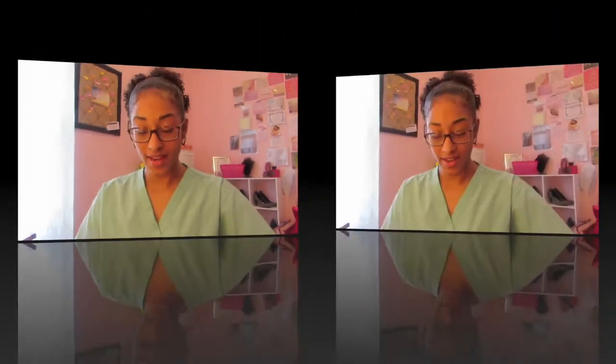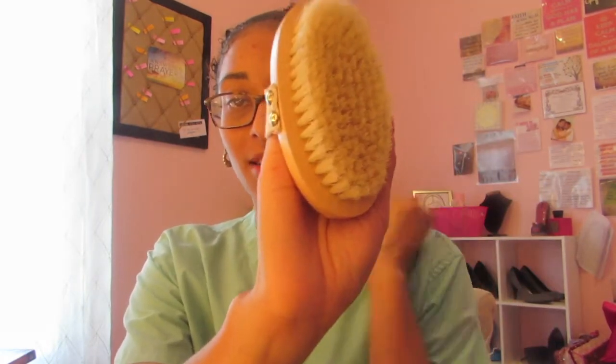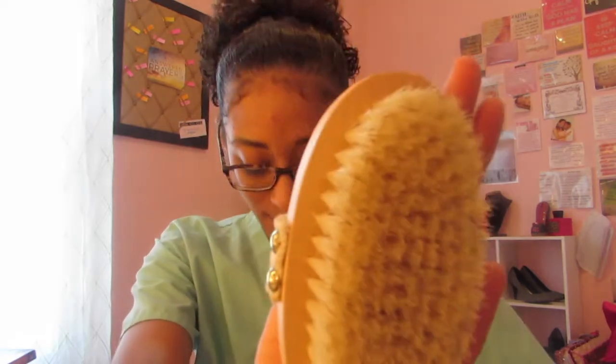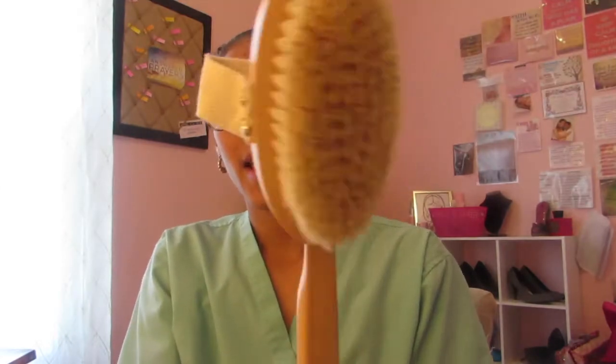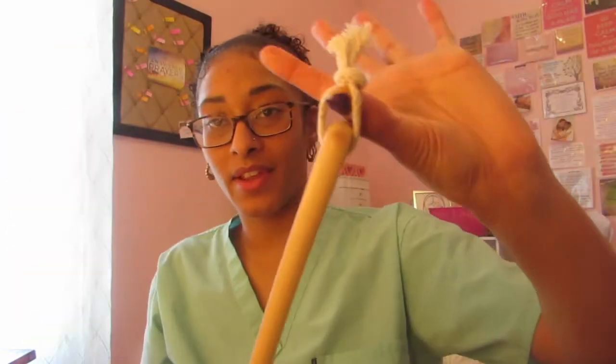Here's the dry brush for your face — this is what it looks like. And here's the dry brush for your body; it has a strap so you can put your hand through it. This is what you use for your body, and it comes with this stick so you can attach it — I call this the head and this the body — so that way you can reach hard-to-reach places like your back. It also has a little hook where you can hang it.